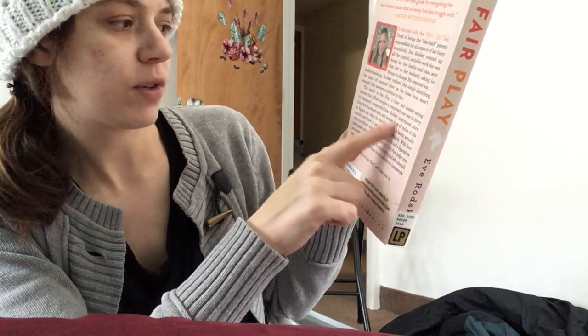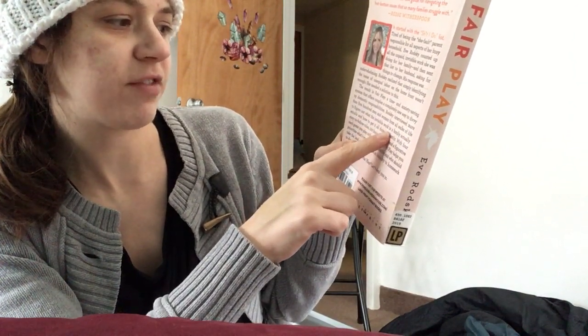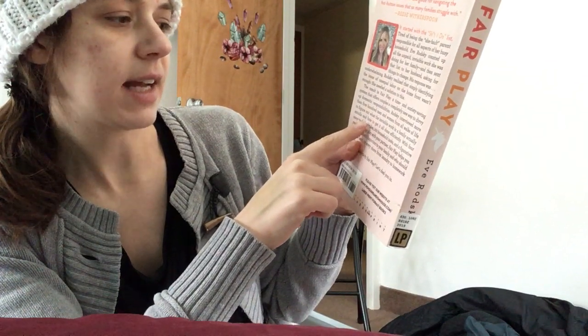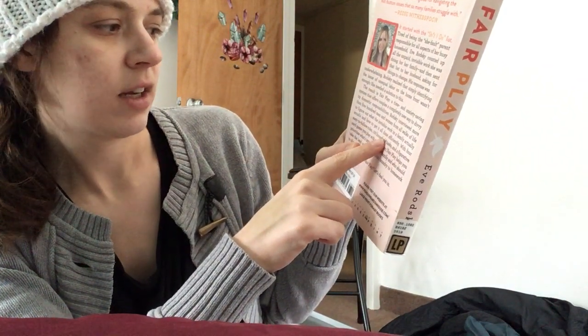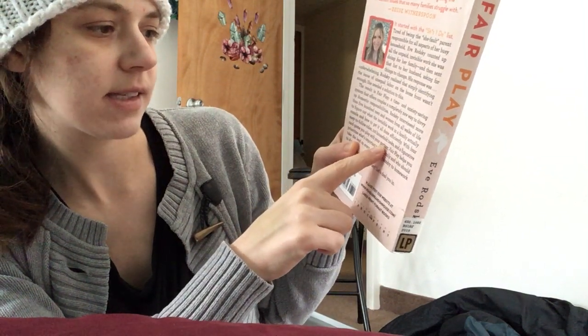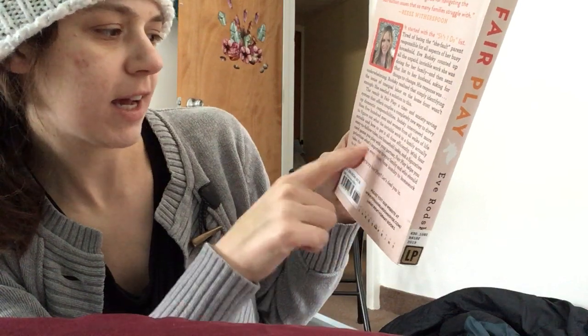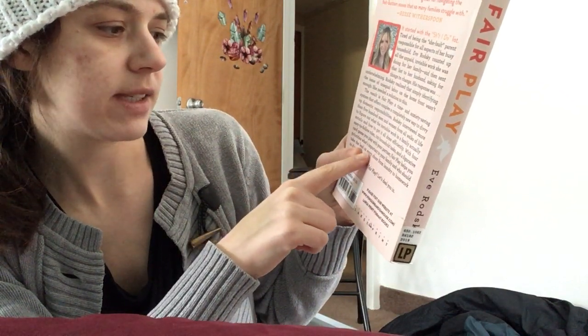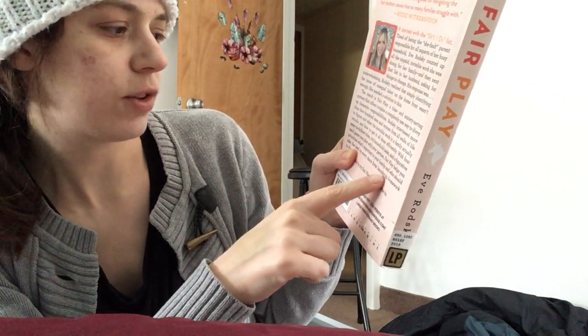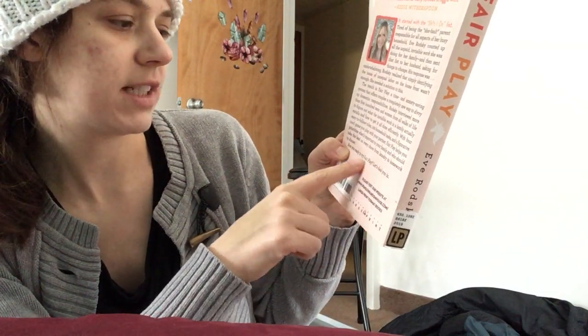Rodsky interviewed more than 500 men and women from all walks of life to figure out what the invisible work in a family actually entails and how to get it done efficiently. With four easy-to-follow rules, 100 household tasks, and a figurative card game you play with your partner, Fair Play helps you prioritize what's important to your family and who should take the lead on every chore — from laundry to homework to dinner.